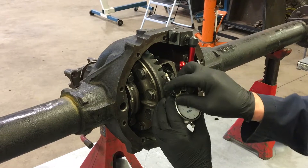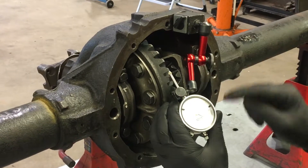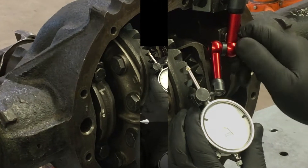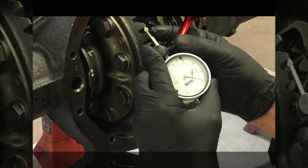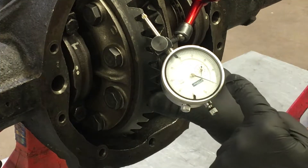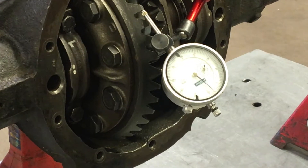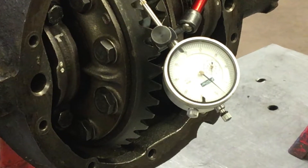Push the dial indicator up against the crown gear tooth to preload the dial indicator about half to three-quarter turn on the needle. Then move the play of the crown gear one way until you can feel the crown gear stop against the pinion teeth. Zero the dial indicator and pull back in the opposite direction. Record that reading. In this case, we're about six thousandths of an inch. Generally, backlash specs fall between eight to twelve thousandths of an inch on average, but it varies, so check your manual.